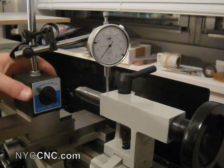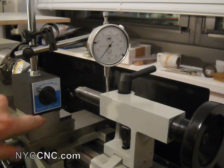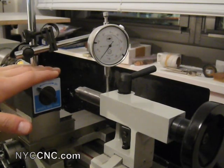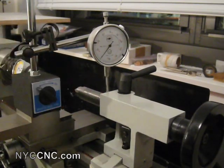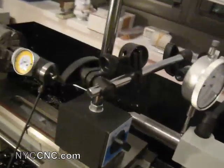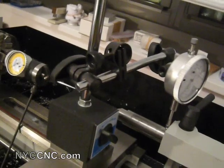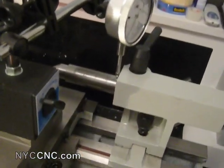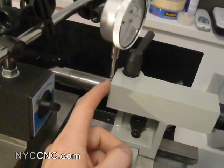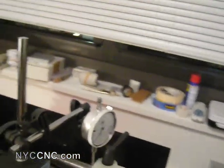What I've done here is I've taken off my quick change tool post on my compound, and I've gone ahead and put my magnetic base with my dial indicator on it. I've just run the quill all the way out, and I've put my dial indicator tip right on the top of the quill barrel.